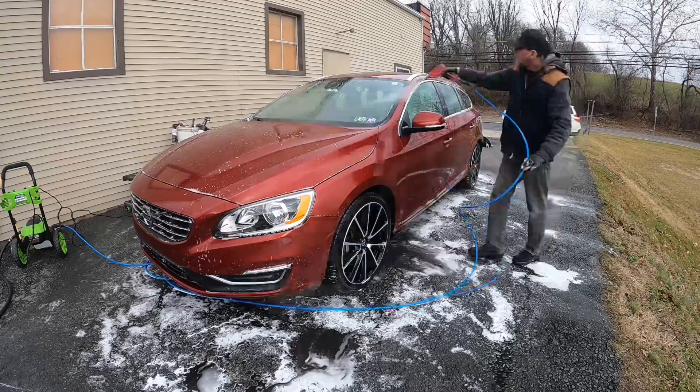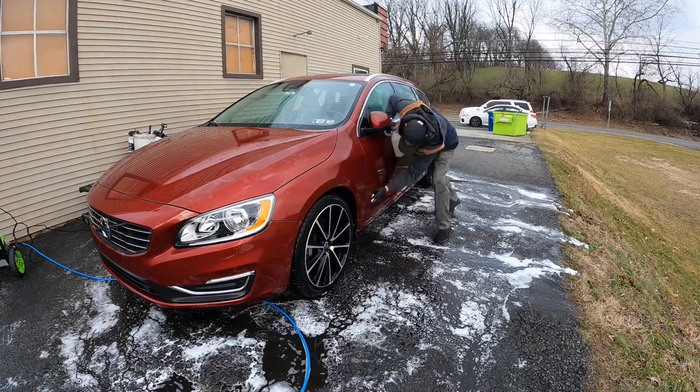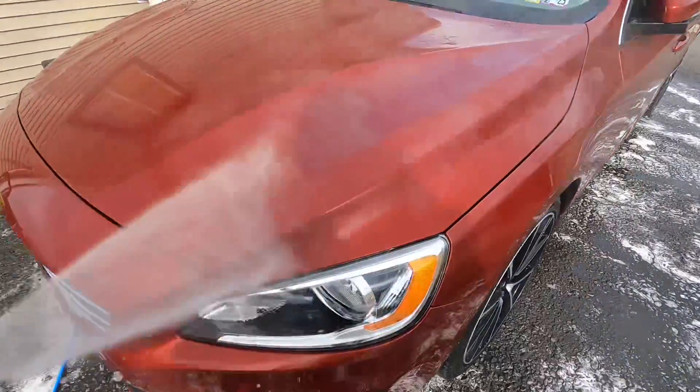With the 303 Spray and Rinse Ceramic Sealant, the value is hard to match with a spray and rinse product, though that is subjective and based on my area. It will give you a slick and glossy finish.